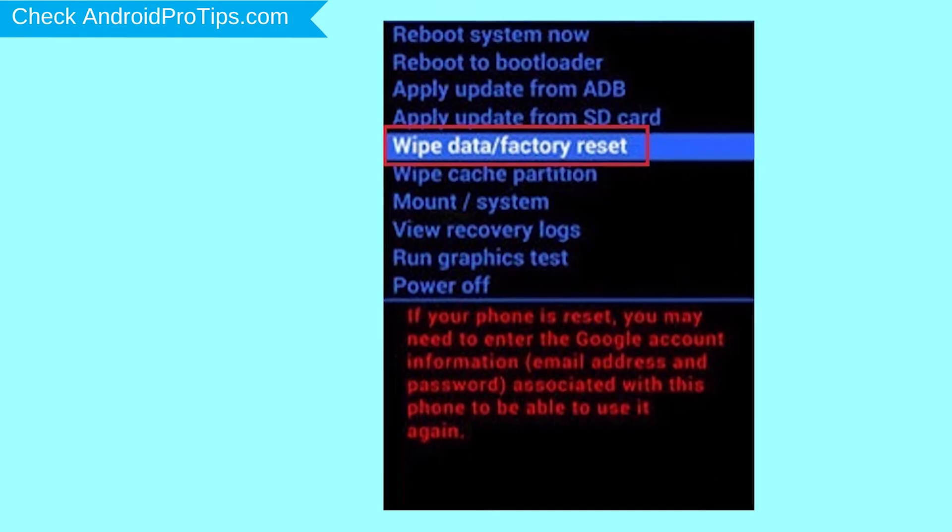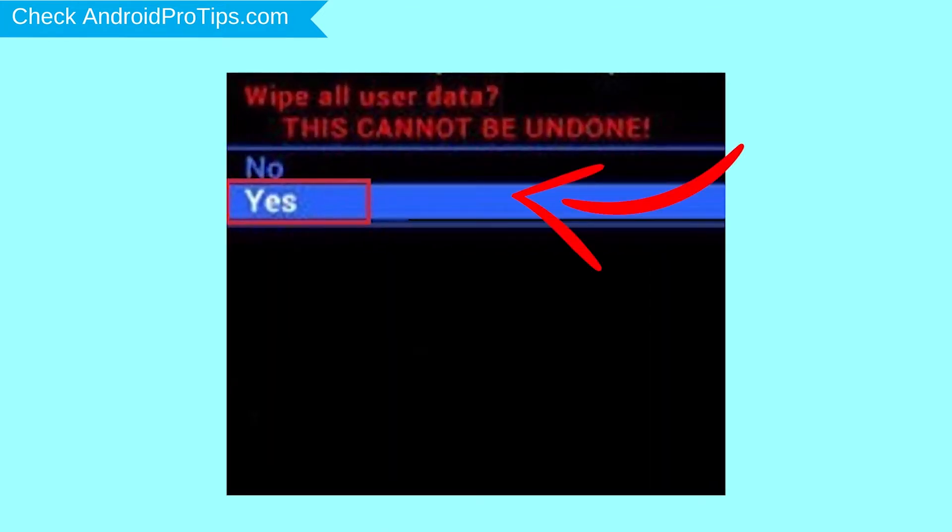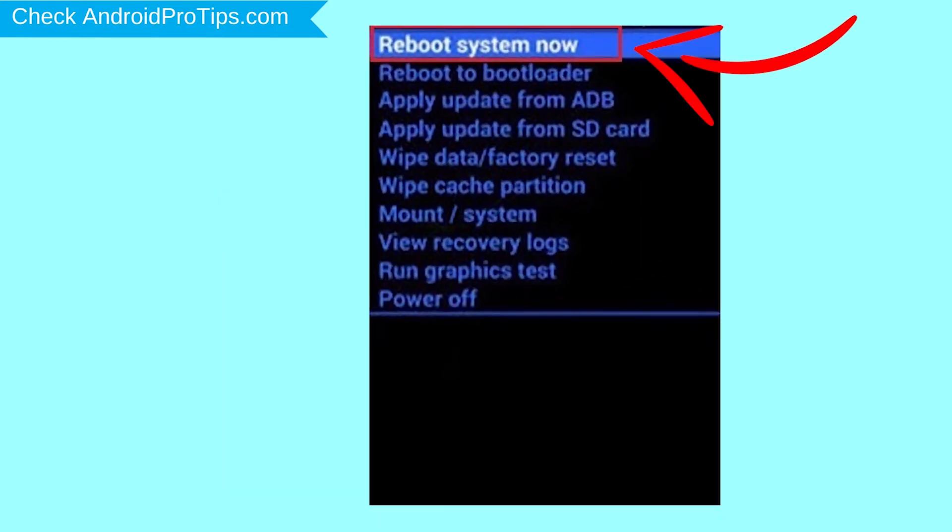Navigate with volume buttons to select the Wipe Data and Factory Reset option, and press the power button. Next, select the Yes option. Finally, select the Reboot System Now option.